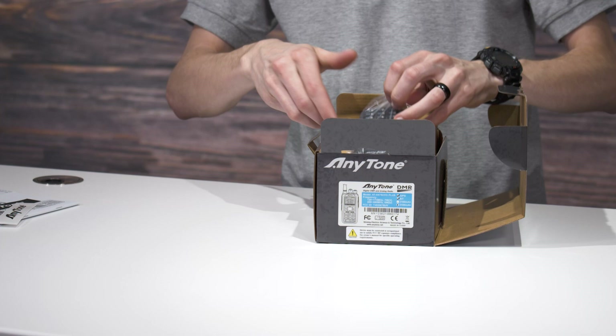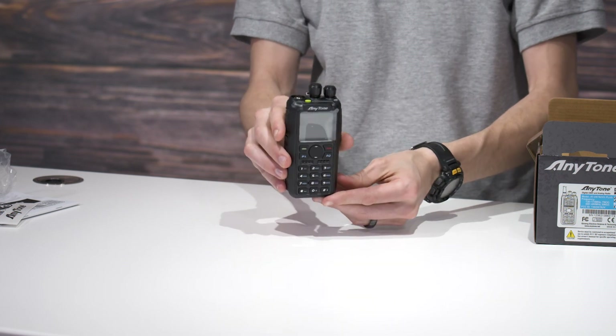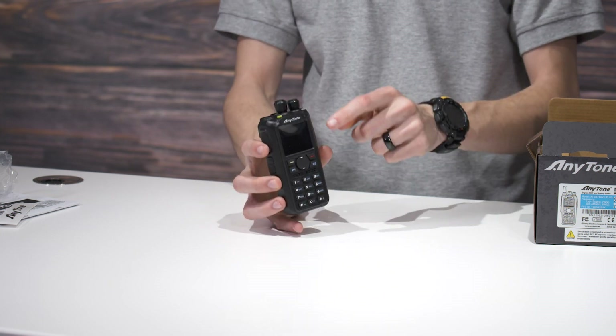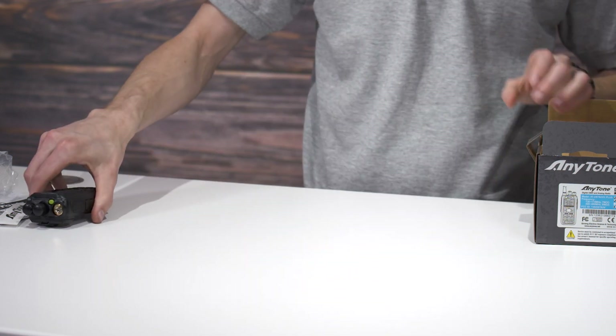Next up in the box we have the radio itself. It looks pretty much identical to the older one, but you can see it does say so on the back, and there is a difference to differentiate it — it has a green button now as opposed to the blue button. We'll get to that in a second.